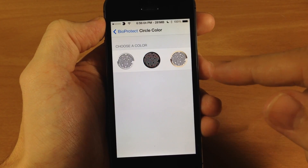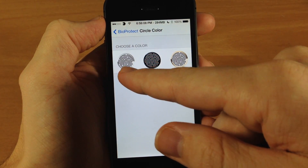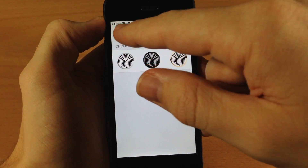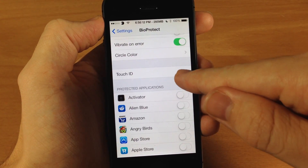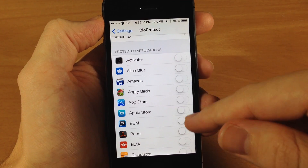You can also change the circle color depending on which color iPhone you have or whichever one you want. You have your white one, black, and gold. Going back right here will bring you to your Touch ID settings so you can change that up if you want to.